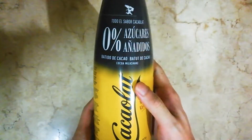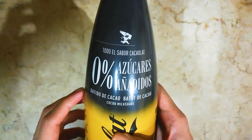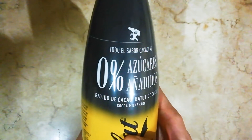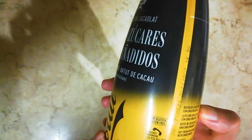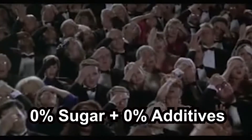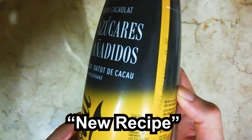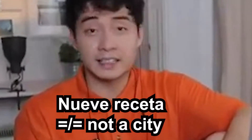Here we go again with Kakaulat Cocoa Milkshake, but this time it's 0% Añadidos. It's from Nueva Receta already — should have googled these things.